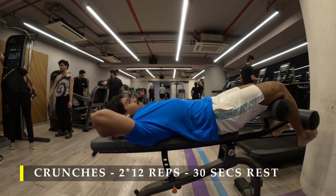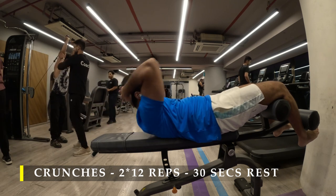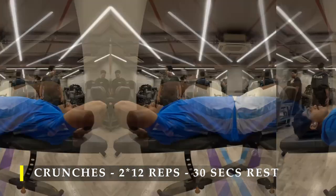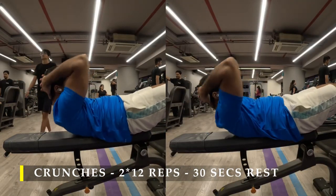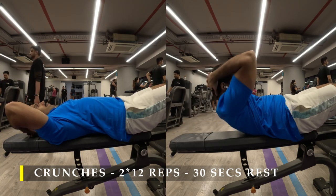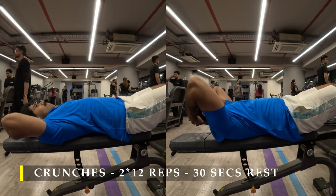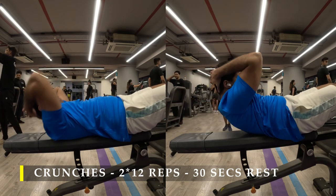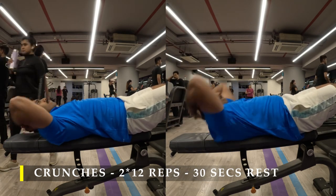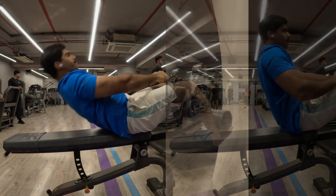After completing my bicep work, I chose to do a little core work with crunches lying on a flat bench — two sets of 12 repetitions. The most important part of a crunch is not to get up completely. Breathe in as you lie down and breathe out as you crunch, squeezing your abdomen as hard as possible. Getting up completely activates your hip muscles far more than your abdominal muscles, so focus on that half crunch. You'll still get amazing contractions in your abdomen, and breathing is quite vital in this exercise.